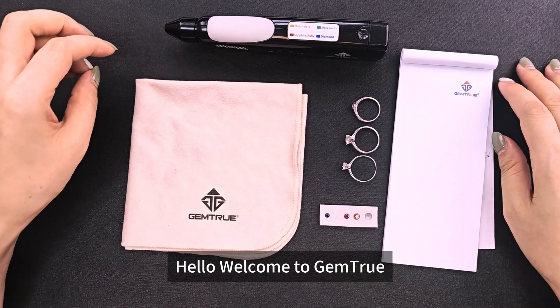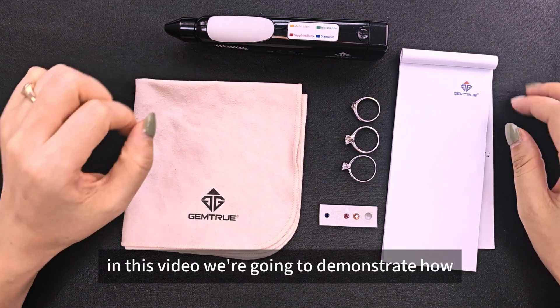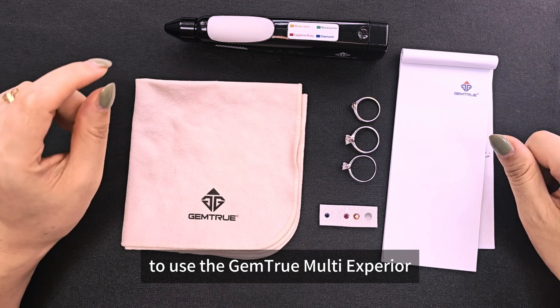Hello, welcome to JumpTrue. In this video, we're going to demonstrate how to use the JumpTrue Mount Xperia.